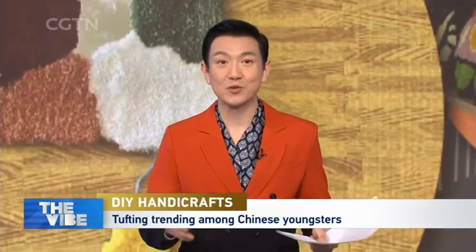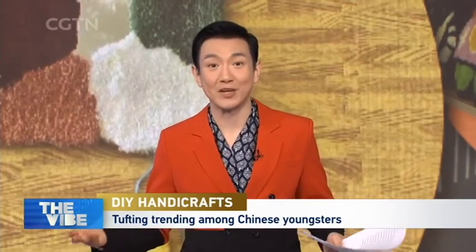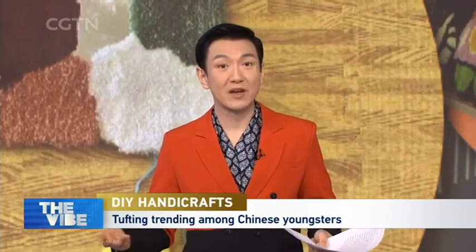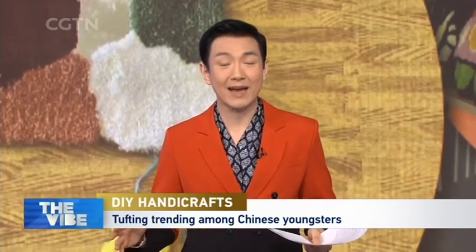It's basically making textile art using a tufting gun, but in the form of a quite physical workout that also helps to lose the extra pounds, relieve stress, and you're also making art at the same time, which might give you a sense of purpose for the new year. It's so popular among young Chinese people that it's setting off a retro trend in DIY handicrafts.